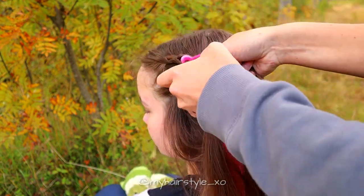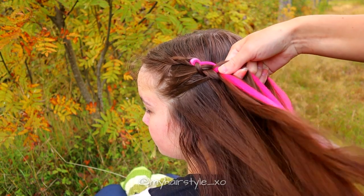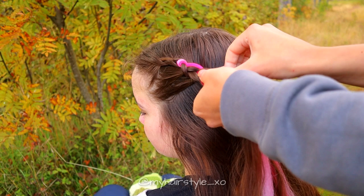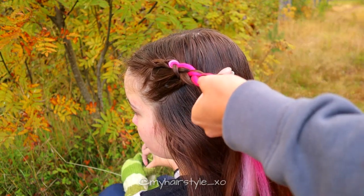Add yet one more strand of extension into this braid. Then stop adding and create a regular three-strand braid until this braid reaches the back of your head.